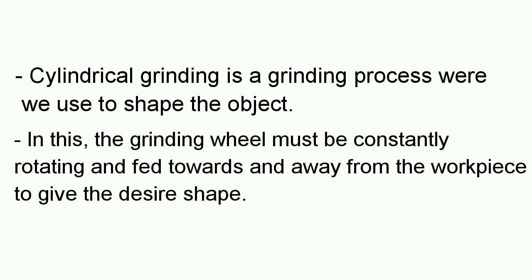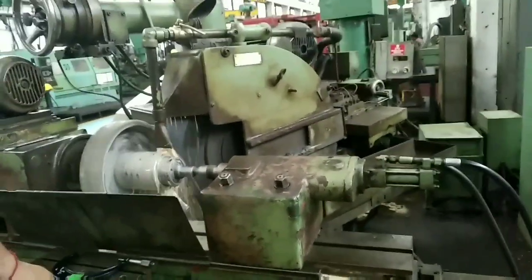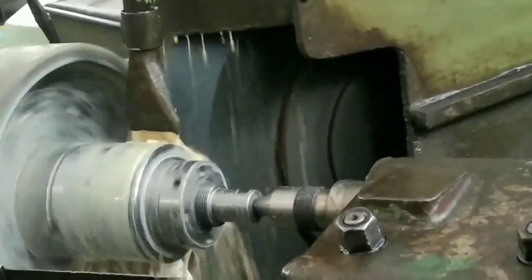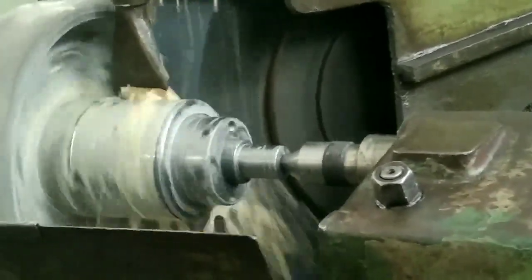In this, the grinding wheel must be constantly rotating and feed towards or away from the workpiece to give a desired shape. As we see in this video, here is a grinding process where the shaft of the gear is grinded by the Cylindrical Grinding process.